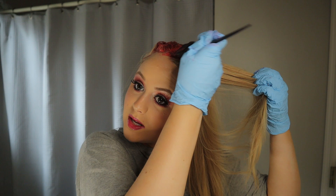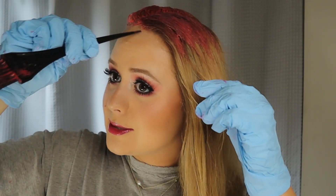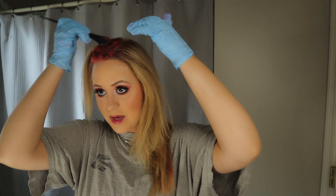Now let's work on the other side. Guys, this feels so liberating. I've never even box dyed my hair, so just going straight in and doing a crazy color the very first time you ever dye your hair is a little wild. I am not a spontaneous person by any means, and I just woke up one day and I was like, you know what would be really cool? Pink hair.